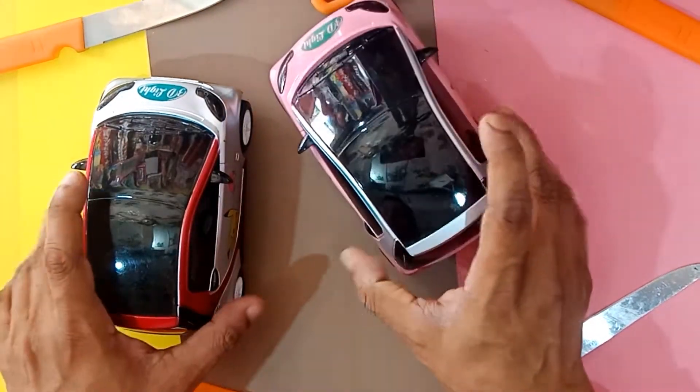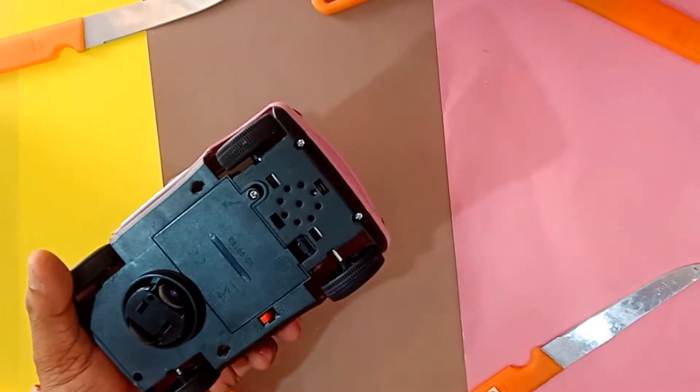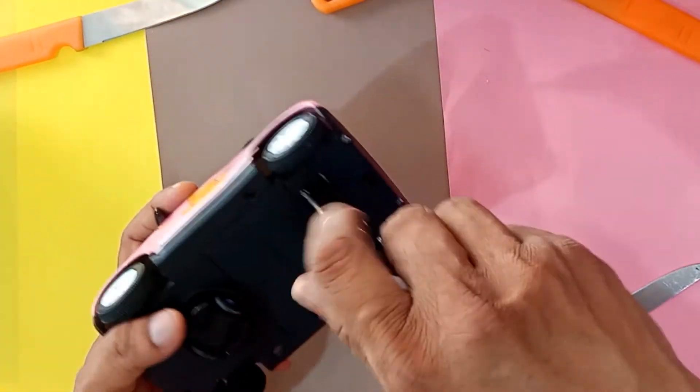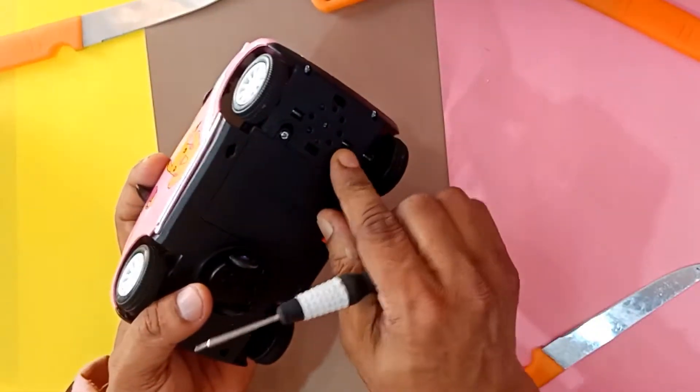I am going to get the battery on the other side. The battery on the other side is a 4 wheeler. This car is not tight because the car is speed.